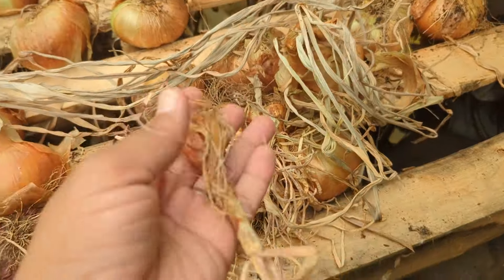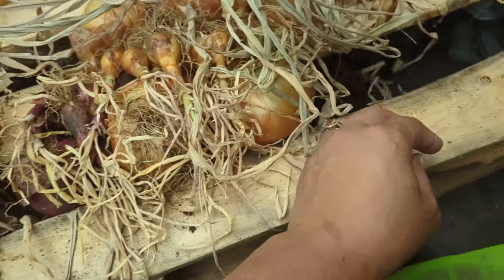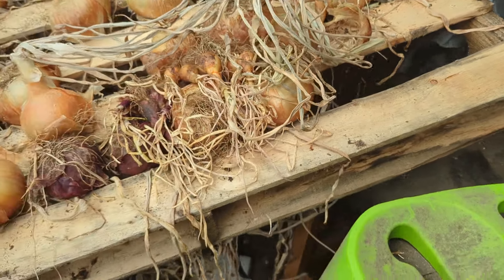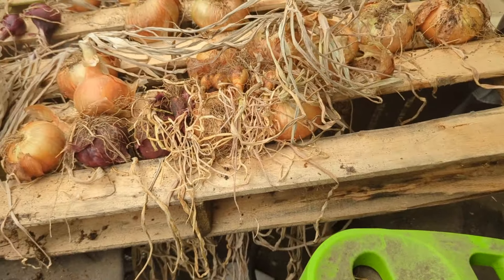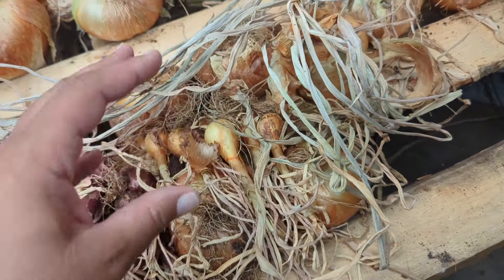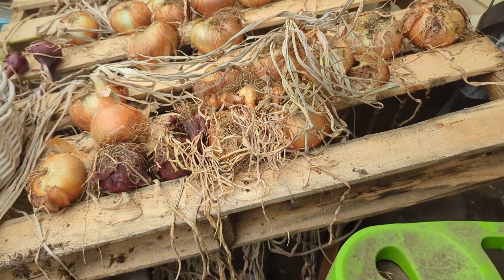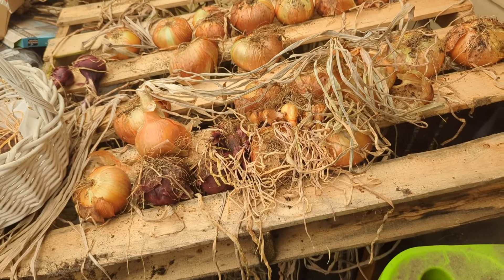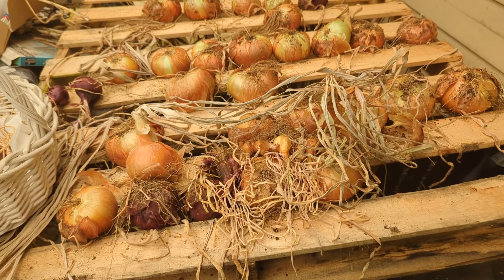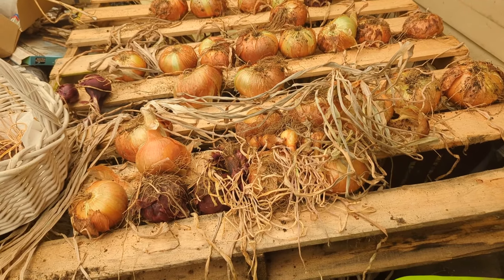The smaller, less developed onions we're going to grind up into a paste, put them on a silicone sheet in the dehydrator, dehydrate them completely until dry, then grind it up and make onion powder.